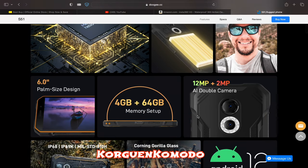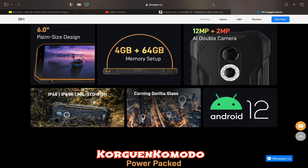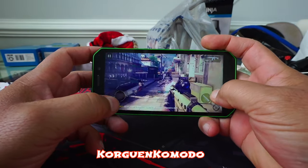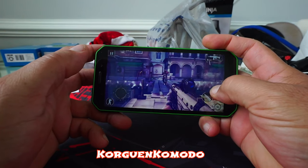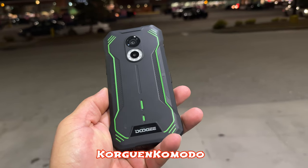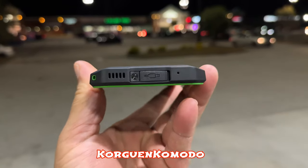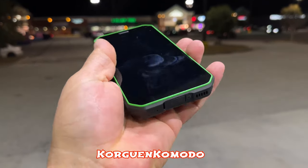Let's talk about the specs. The phone offers a 6-inch screen with 720p resolution, a 5180 milliamp battery, and is IP68 certified. It features a MediaTek Helio G25 processor, 8 megapixel front camera, 12 megapixel rear camera, 4 gigabytes of RAM, 64 gigabytes of internal storage, Corning Gorilla Glass, and runs Android 12.